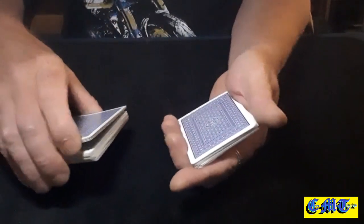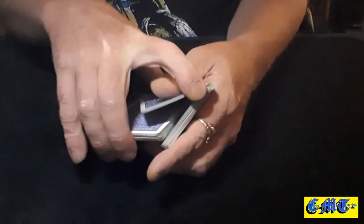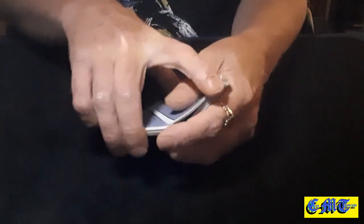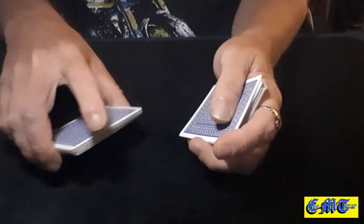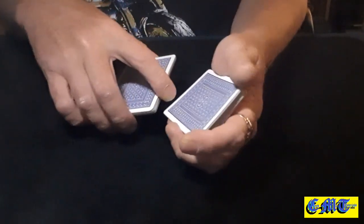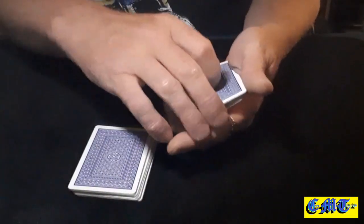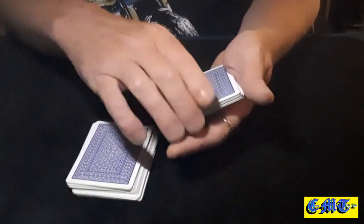Break it off at the break, break a small chunk off, swing cut it over and catch your break. Swing another small cut over, swing cut another small chunk over and catch your break. Put that packet down, take the top packet, put it on the top, take the bottom packet, put it on the top.